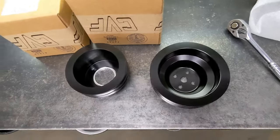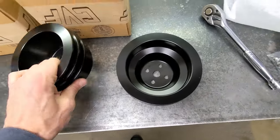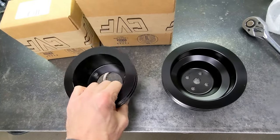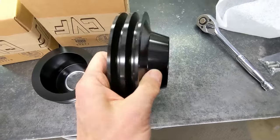The crank pulley and water pump pulley are black anodized aluminum V-belt pulleys made by CBF Racing, and they look really nice.